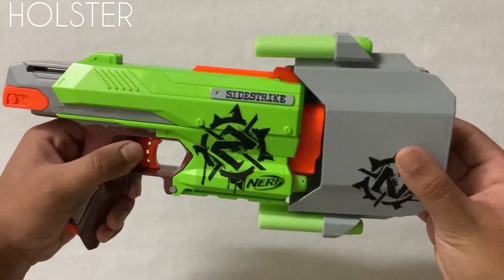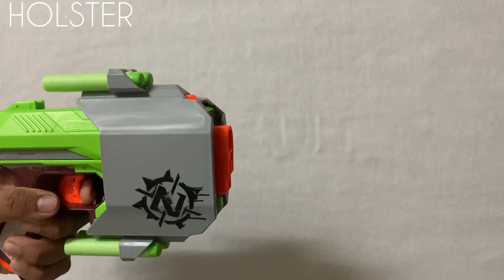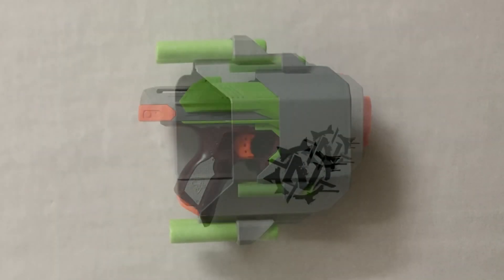Now to put the blaster in the holster, just take the blaster and slide it into the holster. As I mentioned, there is some gap at the front which enables the blaster to fire even when it is in the holster.